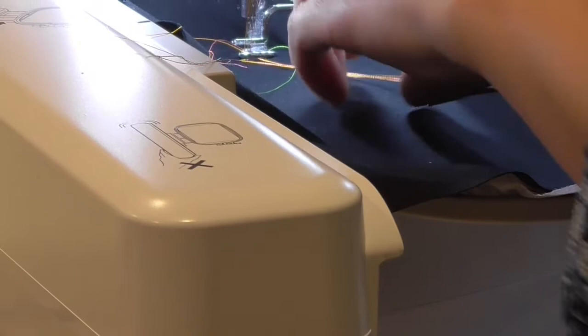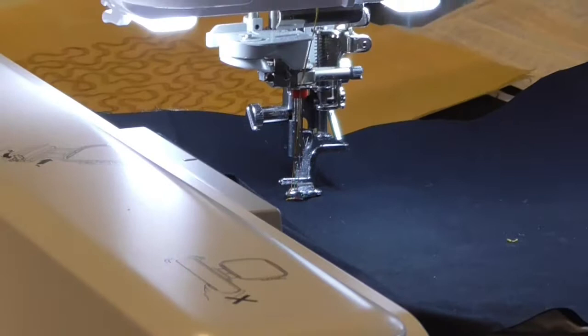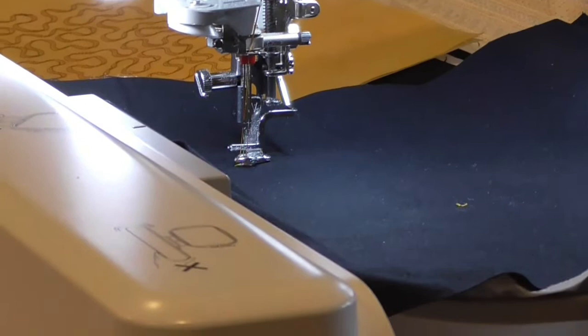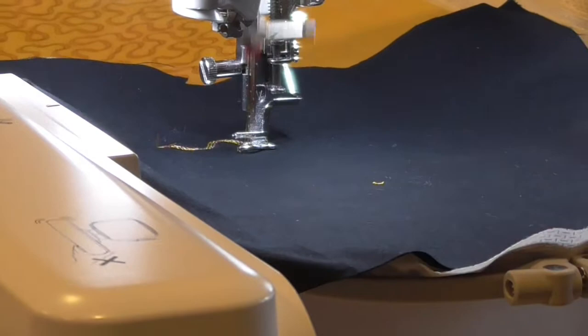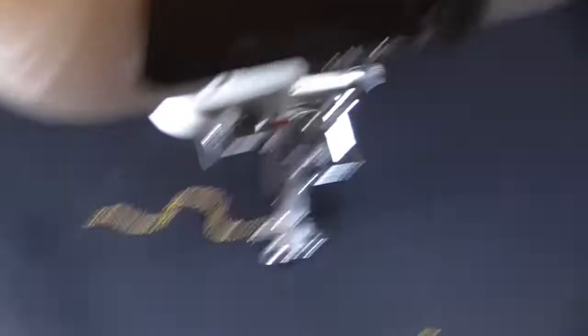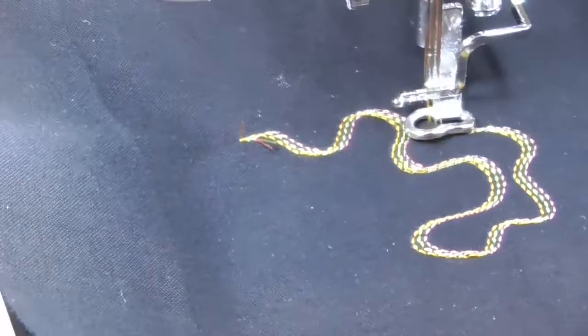Let it sew just a few stitches to lock in and then trim away the excess threads. When you're sewing with just one thread the machine buries it down into the hoop, but when working with three different needles and three different threads, you want to take care of those tails yourself. You'll notice this kind of looks like a braided effect — it almost creates a rope-type effect, and as it changes direction the threads are crisscrossing themselves.